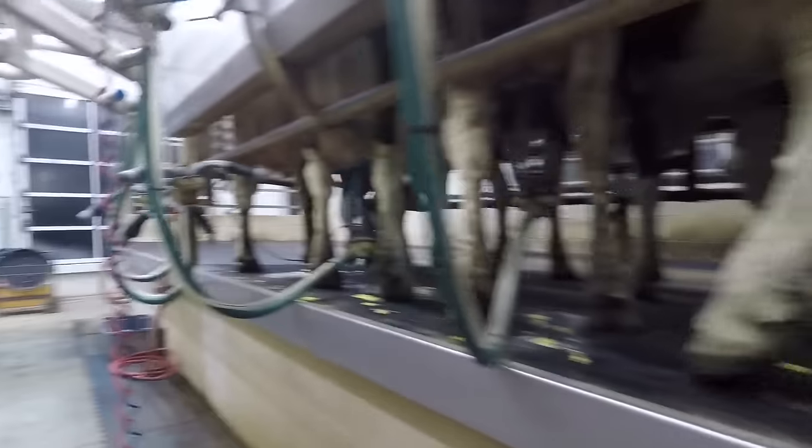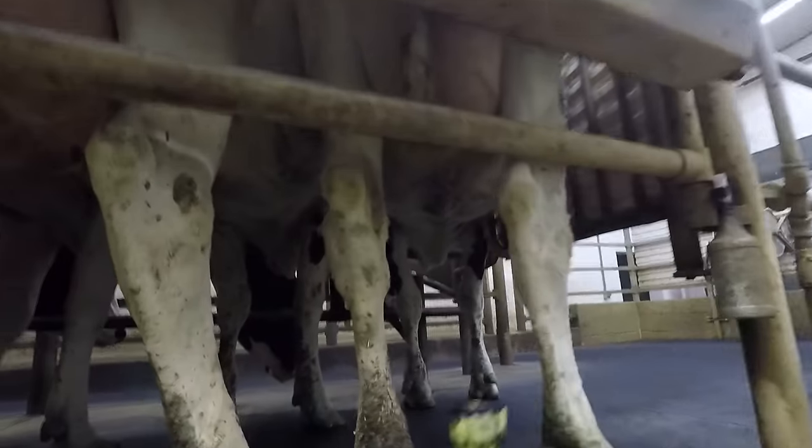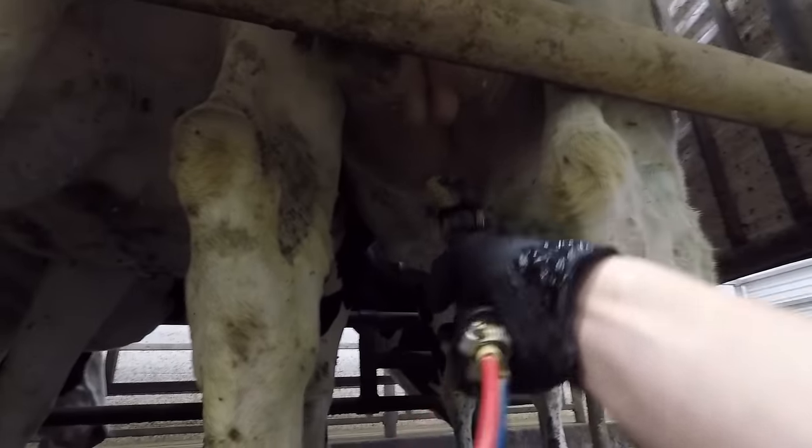Just got the first side of pen one milked, got the second side in here, so we'll milk these now. I'm gonna go throw them and foam them first.